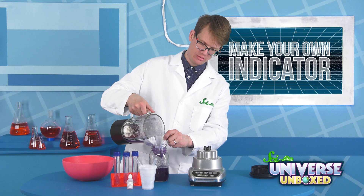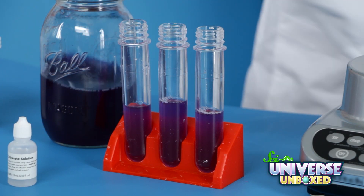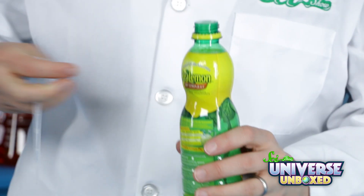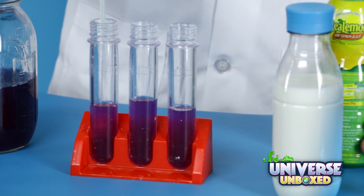It never hurts to have too much purple cabbage water. Next, set up your jumbo test tube rack and fill each tube halfway with cabbage juice. To the first test tube, I'm going to add a little bit of lemon juice, which I know is acidic, and see what happens.